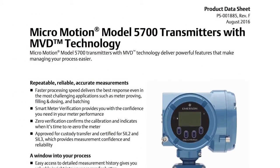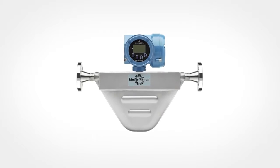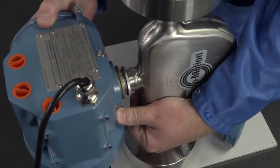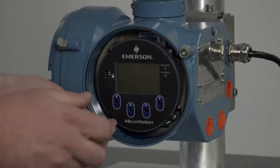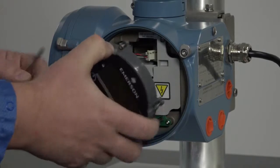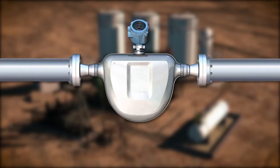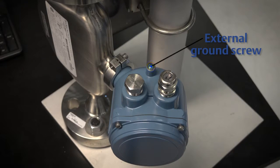Finally, verify the power requirements for your transmitter. Not all transmitters have the same power requirement; this information can be found in the transmitter product data sheet. For integral transmitters, there are no separate mounting requirements and no need to connect wiring between the transmitter and the sensor. In integral installations, you can rotate the transmitter on the sensor up to 360 degrees in 45-degree increments. The user interface on the transmitter electronics module can be rotated 90 degrees or 180 degrees from the original position. All components are grounded together; ground via the piping if possible. If grounding via the piping is not possible, ground according to applicable local standards using the transmitter's external ground screw.